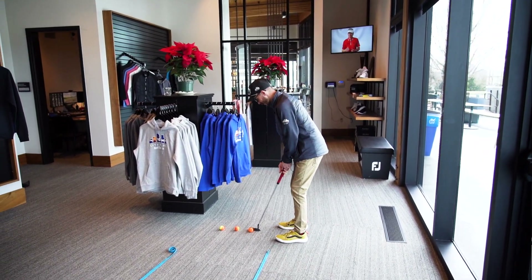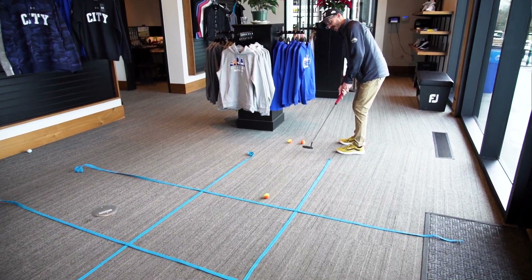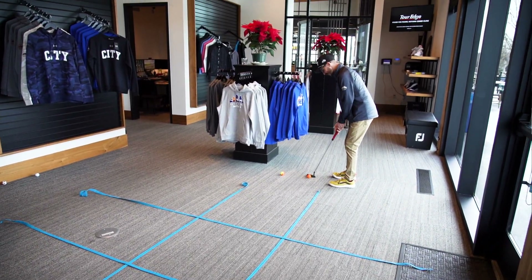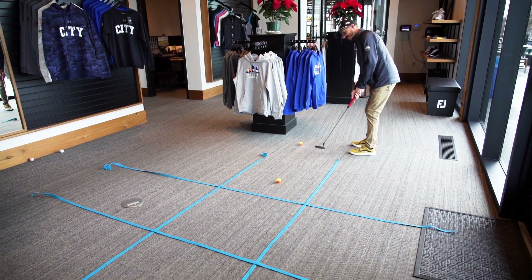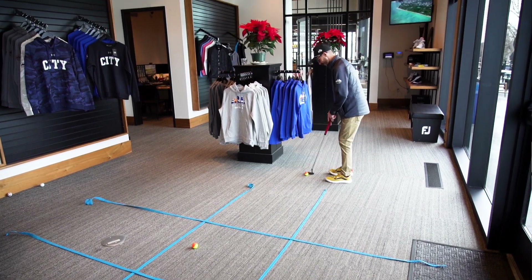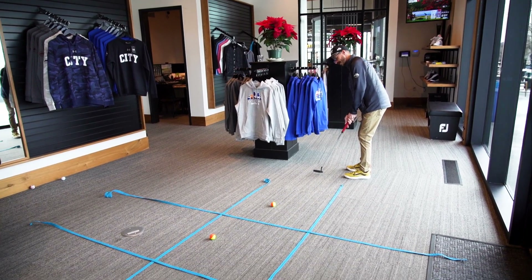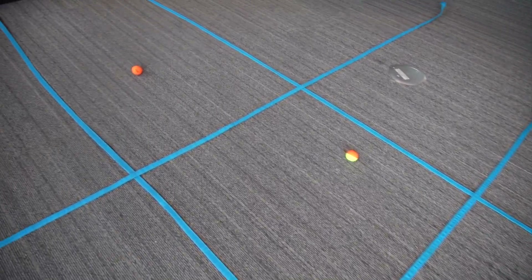So I'll just play by myself. I'm just gonna try to get three in a row here. There's one. Gotta get this one in the middle to stand a chance. There's two. And then just a little tap in. Boom. So if I'm playing against your dad, he's gonna lose.